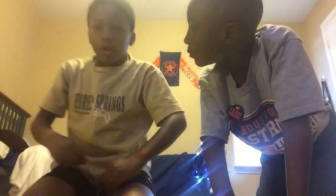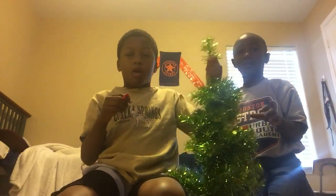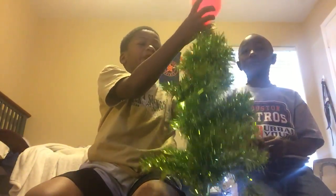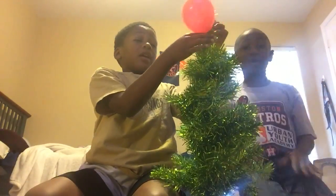First thing we're going to be doing is a magic trick. You're going to need a small Christmas tree or a medium Christmas tree — no big ones. Blow up a balloon, get this sign, tie it, and if you don't have a star you can just get a gold balloon and put it on top. You can put a light inside of it and it'll be a star — any light you want.